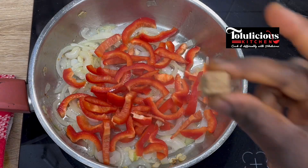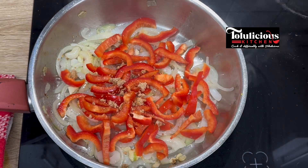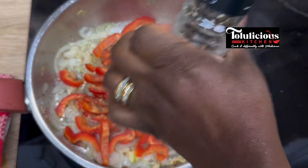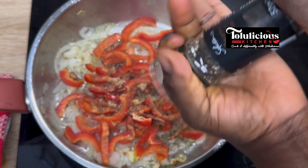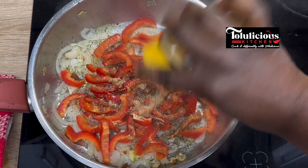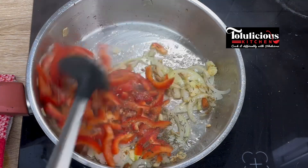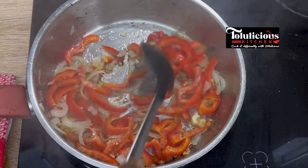After that, add your sliced or diced bell pepper. Now I'm adding seasoning into it, along with black pepper, ginger powder, and salt. Fry everything together, mix them thoroughly, and fry openly like this.